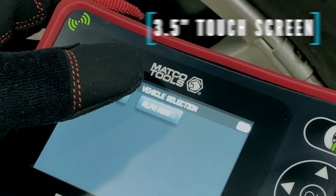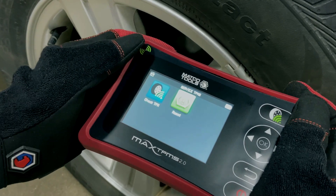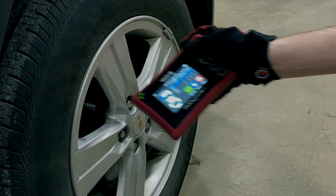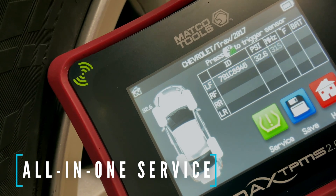Now, with an intuitive touchscreen and icon-based user interface, navigating through the tool is easier than ever. The Max TPMS 2.0 is the first TPMS tool to have everything all on one screen.